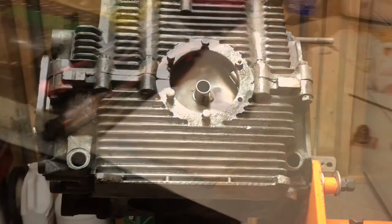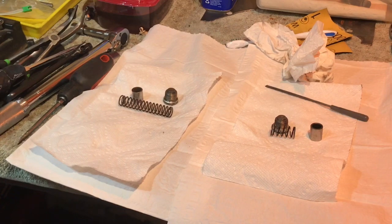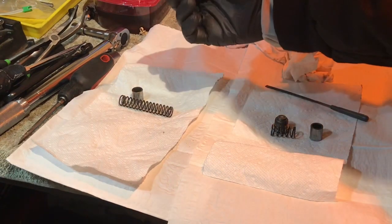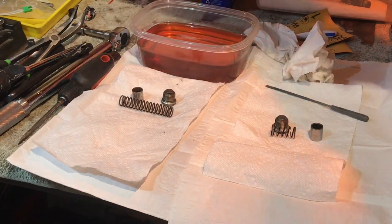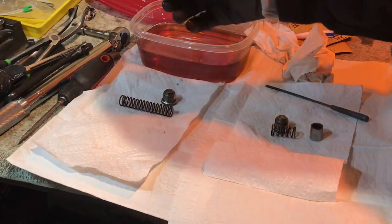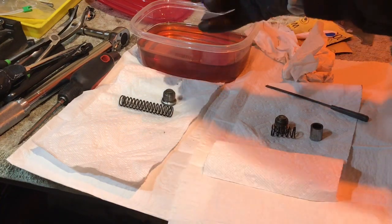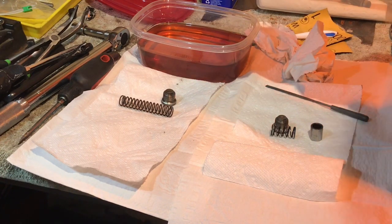Before you assemble, make sure that your parts are complete. Look in your gasket set and pull out the gaskets that you will need, or the seal washers that go on the caps. I'm going to take this little piston here and try it in the port connection before I decide to install it.